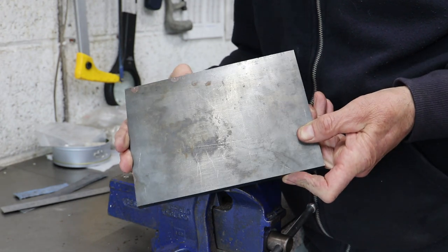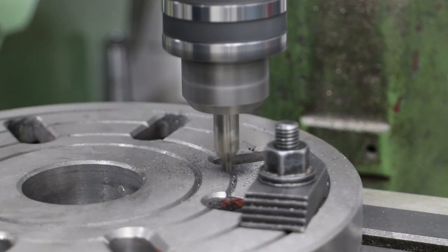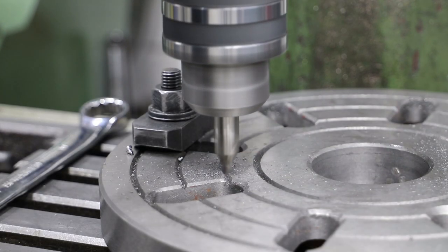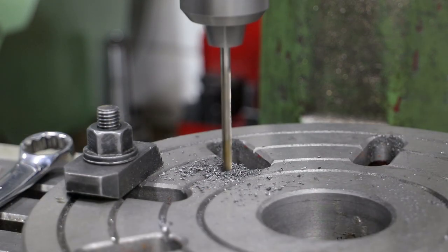I'm going to be making the shoes from this section of 10mm mild steel plate. But before I get to work on that, I need to drill and tap a number of mounting holes in my lathe faceplate — four holes that will be on the outside of the brake shoes and four that will be on the inside. The reasons for this I hope will become clear later.